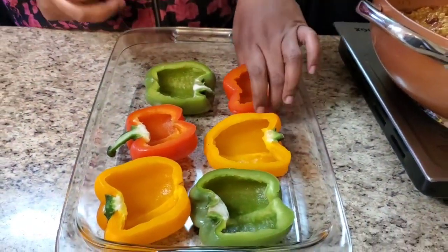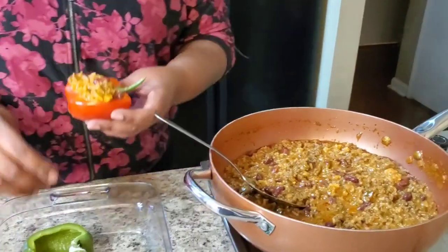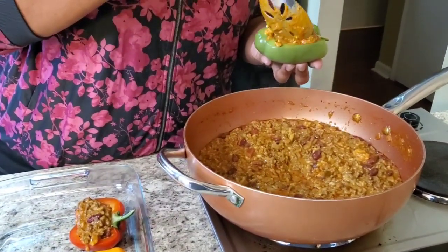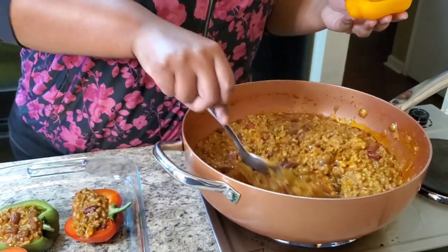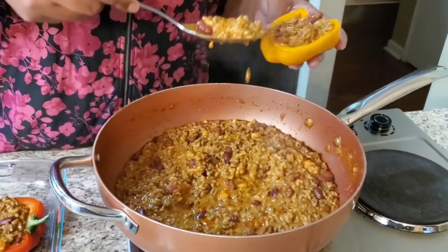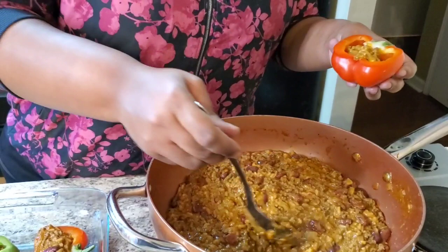These are the peppers — I'm gonna take the filling and stuff them. You can use a fork or whatever you feel comfortable with. Just put it right on down — hold on, I'm gonna burn myself! Just stuff it and I'll add some more on top. You can use whatever colors of bell peppers you want — whatever your favorite color is, whatever you like — do your thing. Just fill them up.